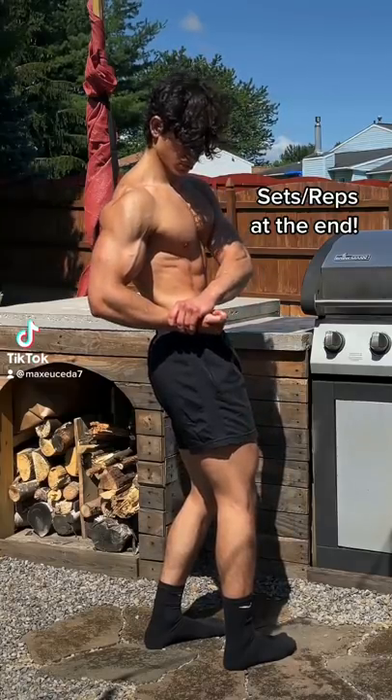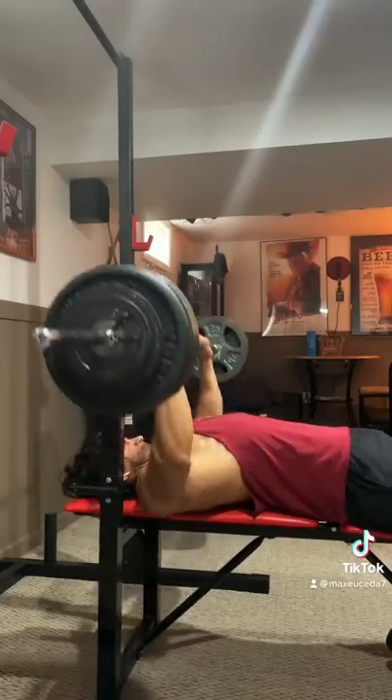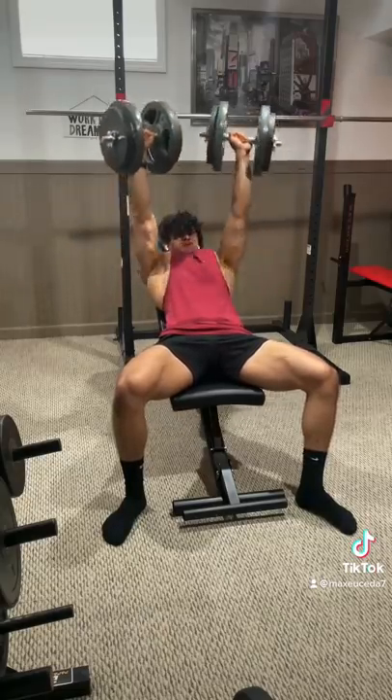Here's a full chest and tricep workout for your next push day. Starting off with 1 heavy set of bench press, then 3 sets with lighter weight, then 4 sets of incline bench press and 1 set to failure.